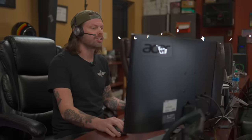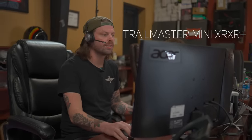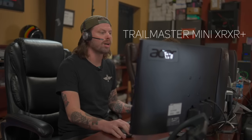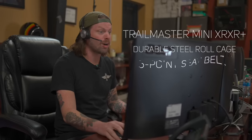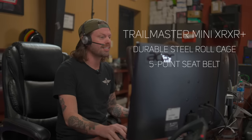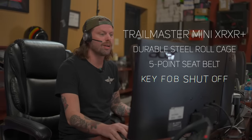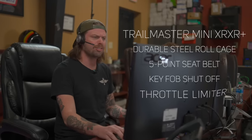I've got the perfect kart for you. The Trailmaster Mini XRXR Plus has the right amount of power for your kids and all the safety features a parent would want. It has a steel roll cage to keep those kids safe, a five-point harness to keep them snug, a key fob kill switch to turn off the go-kart, and a throttle limiter to keep them from going too fast.